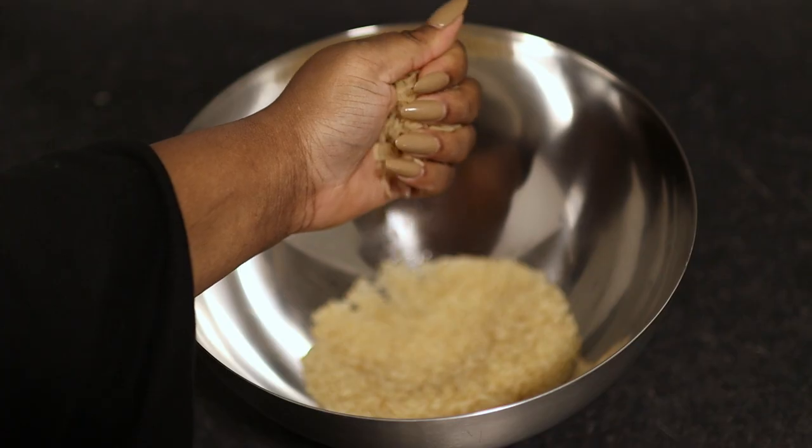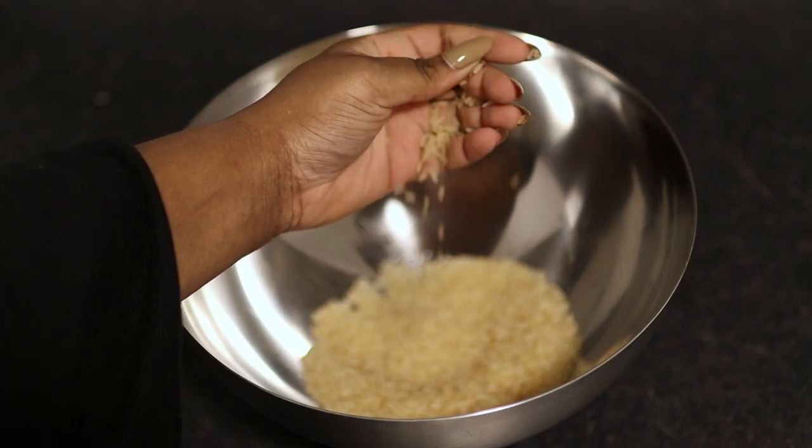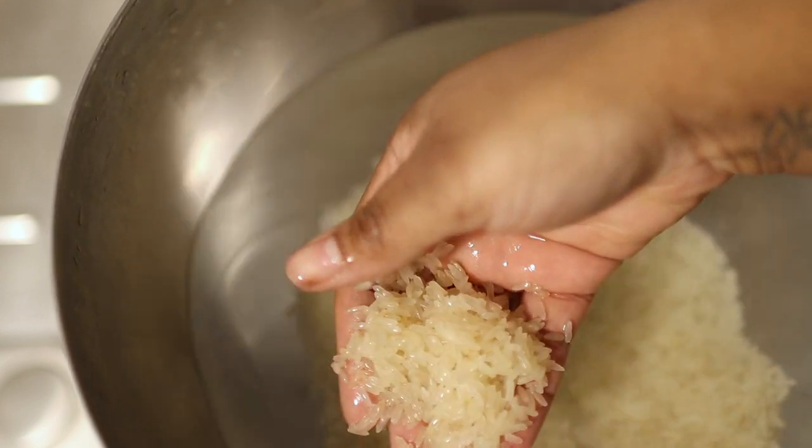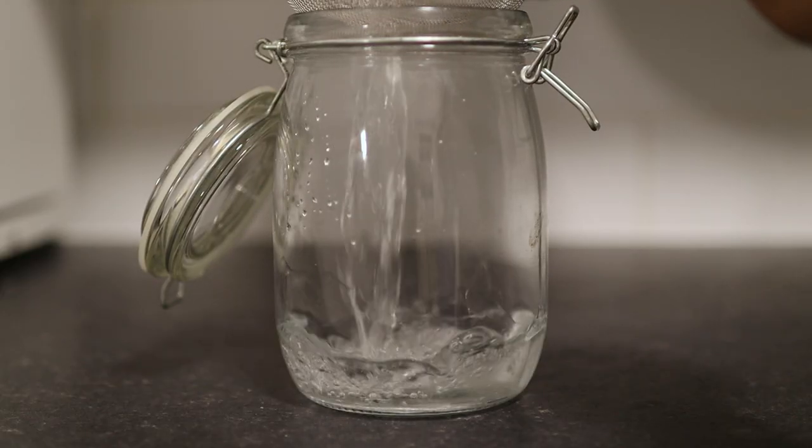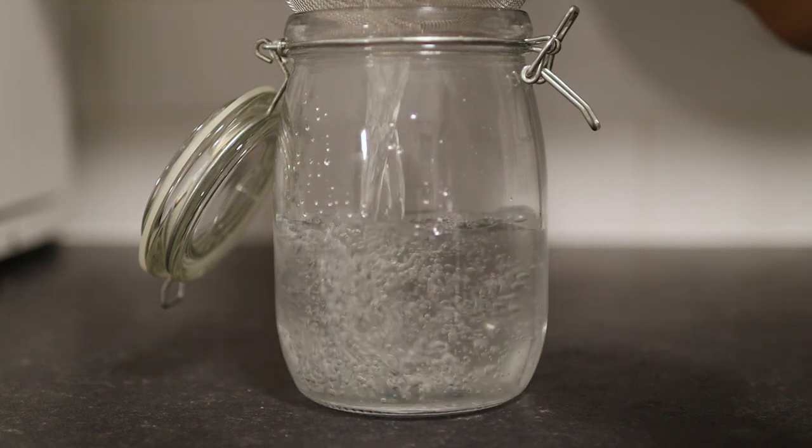Hello my loves and welcome back to my channel. Today I have something very exciting to share with you guys. I have been using rice water on my face for an entire month and the results are amazing. I was a little bit sceptical at first but it seems that this little experiment worked out just fine.